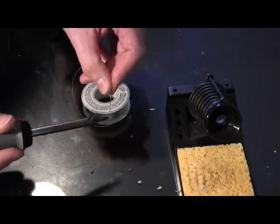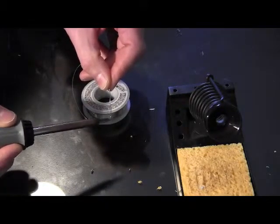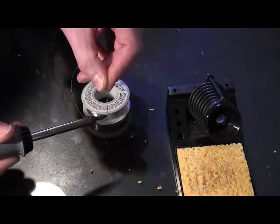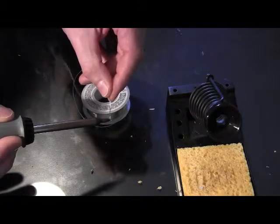Once the iron starts getting hot enough to melt the solder, it'll begin to flow around the tip and you just want to get a good coating on there. Here it's just beginning to melt — make sure we coat it all the way around.